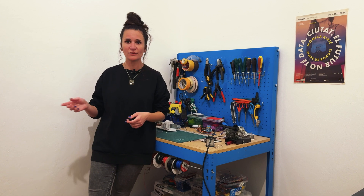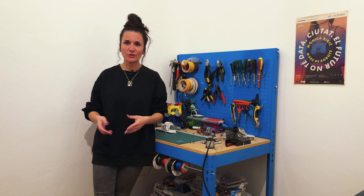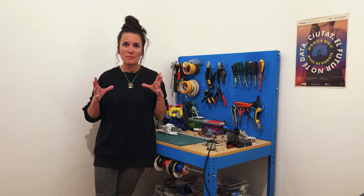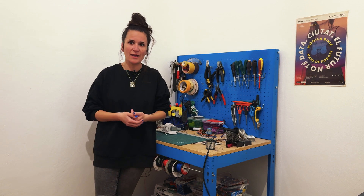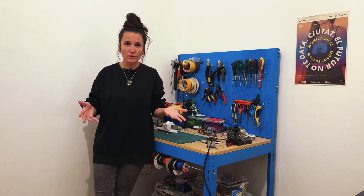Here in the University of Barcelona, everything was the typical thing — you're painting, you're doing a sculpture — but then suddenly I was lucky enough to have a teacher that brought us this amazing thing that no one knew what it was. It was actually one of the first Arduinos.